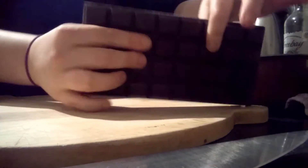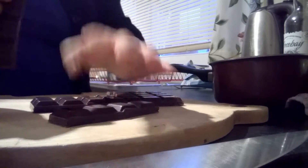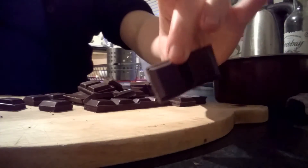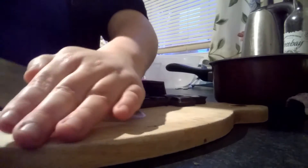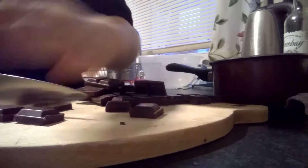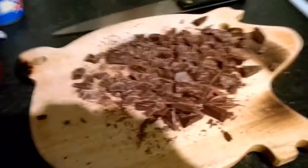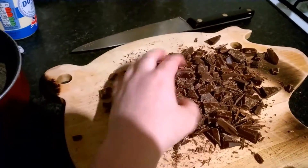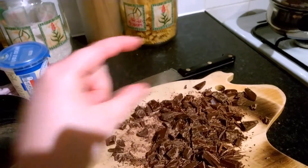Take your chocolate and just break it up into small pieces, then cut it up into little shreds until you end up with something like this. It doesn't need to be cut up finely — it just needs to be cut up a bit smaller than the little squares.